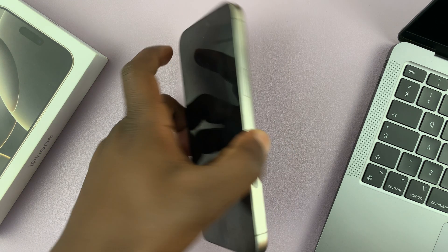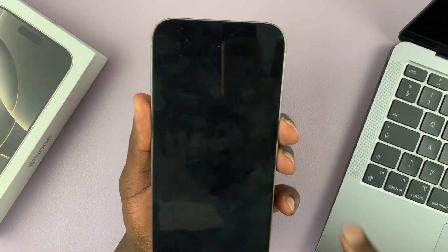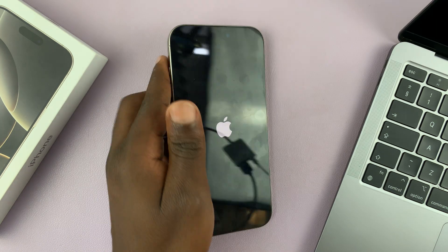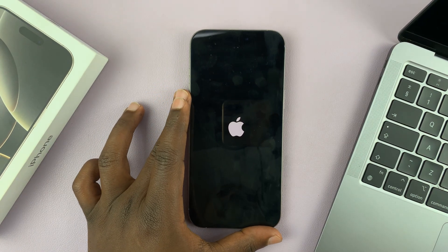If that doesn't work, you can try and long press on that button again — the side button. The Apple logo appears this time, and now you can allow your iPhone to boot up into iOS.